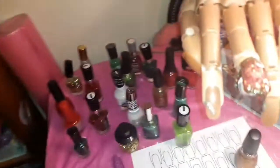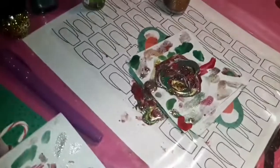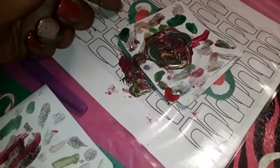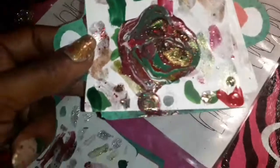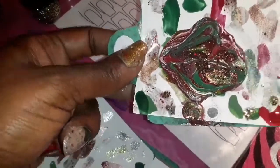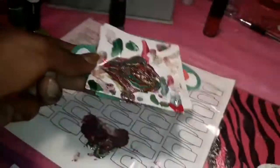Mine looks nothing like Simply Nail Logical's looked, because mine wouldn't form in the middle — it just all kept going off to the side. So like I said, I made more of a polished mountain paper, which looks really cool though. I wish I had an ornament or something to roll this in. That's a mountain — this is a drip drip.